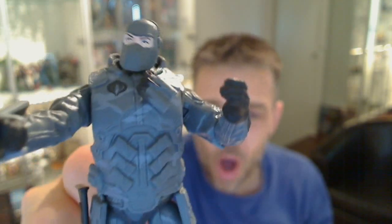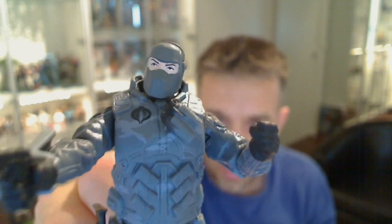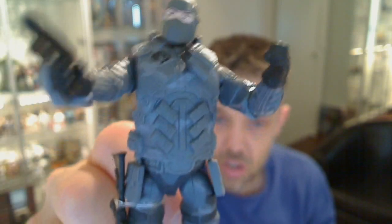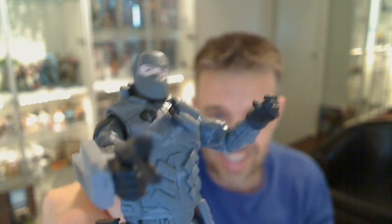So I bought this off dorksidetoys.com on the eBay store and they literally have hundreds of figures — hundreds of them. So I'm wading through all these G.I. Joes that I've missed over the last couple of years and just could not resist this. They've got some very good quality photographs and it just lets you have a good chance to look at some of these figures. And this guy is just off the charts cool.